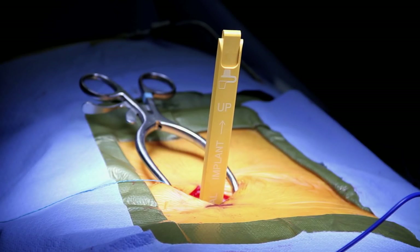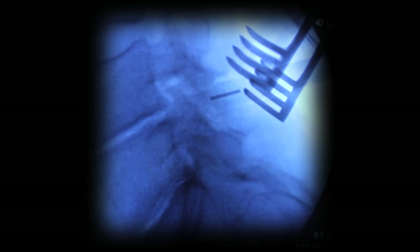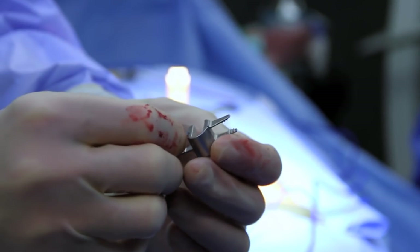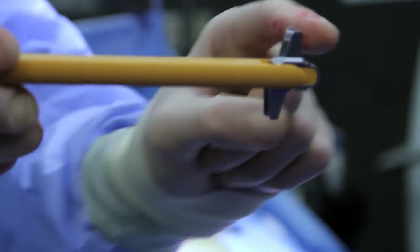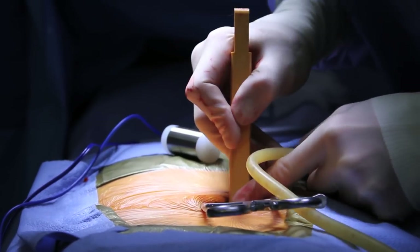I'll use a sizer for the coflex device — in this case a 10 millimeter sizer for trial — to show the proper size. You can see it in position between the spinous processes of L4 and L5. I'll take the 10 millimeter device, put it on the applier, and put it in position between L4 and L5 using these wings to span the spinous processes.